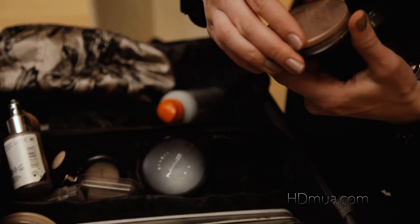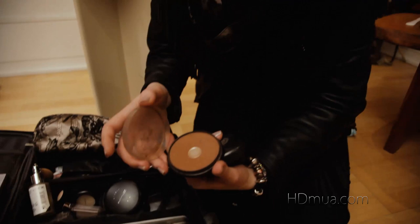I've then got foundation powder which gives coverage as well as a non-shine finish. I've got that in every color as well. There's also another tinted dark powder for getting rid of shine.